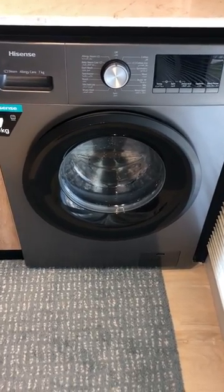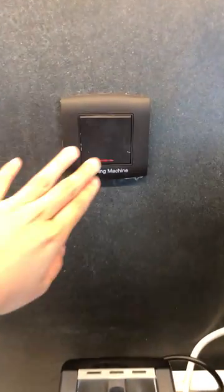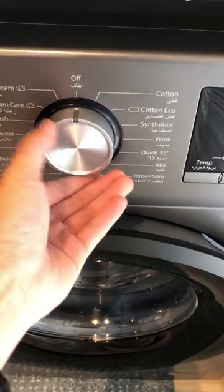This is a Hisense washing machine. To operate, make sure that the switch is on. Choose the program.